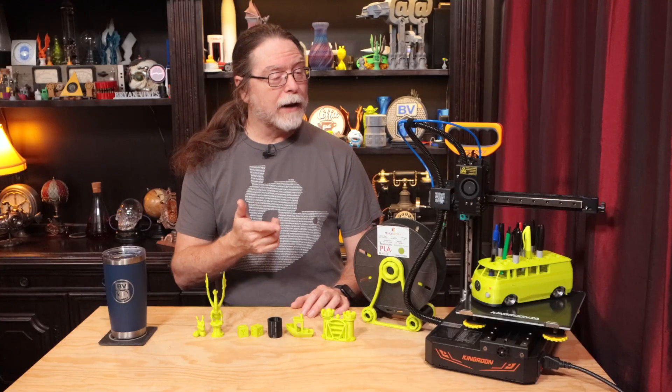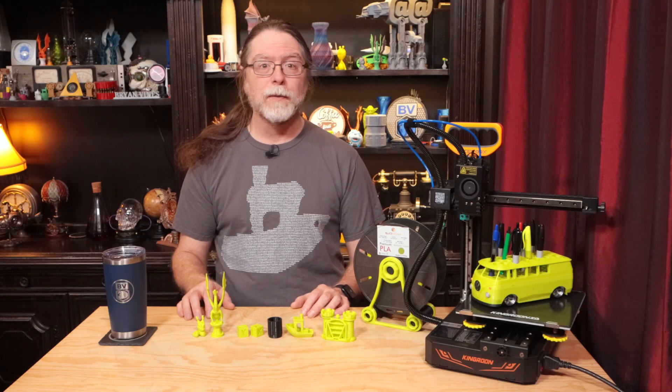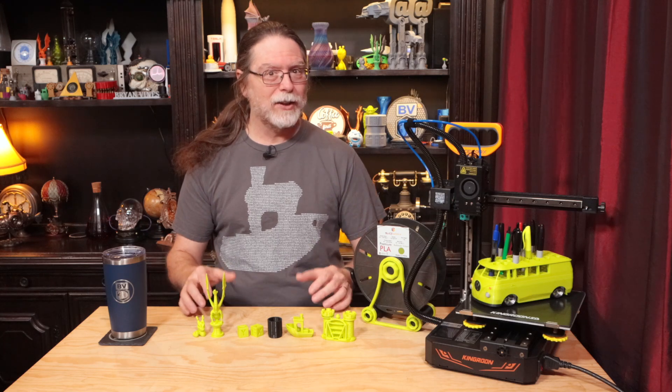It's made by Kingroon, but this particular model is made to Sliceworks' specifications. Sliceworks is providing US-based sales and support for it. If you buy it from Sliceworks, they're shipping it from a US warehouse and they provide support for the ones they've sold. For those of us living in the US, that's a convenience.